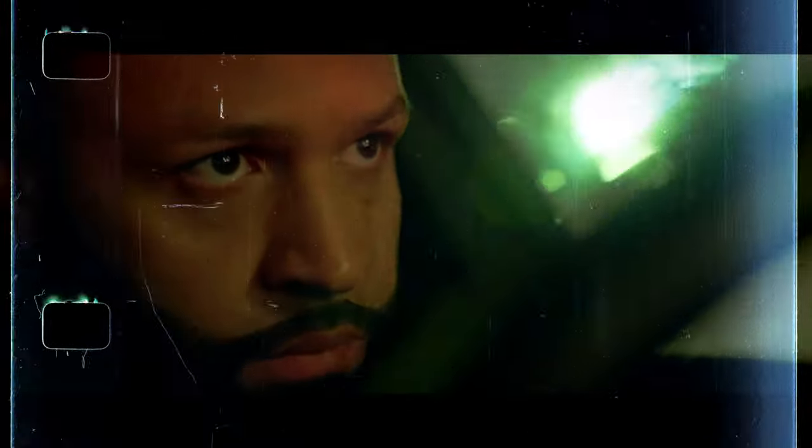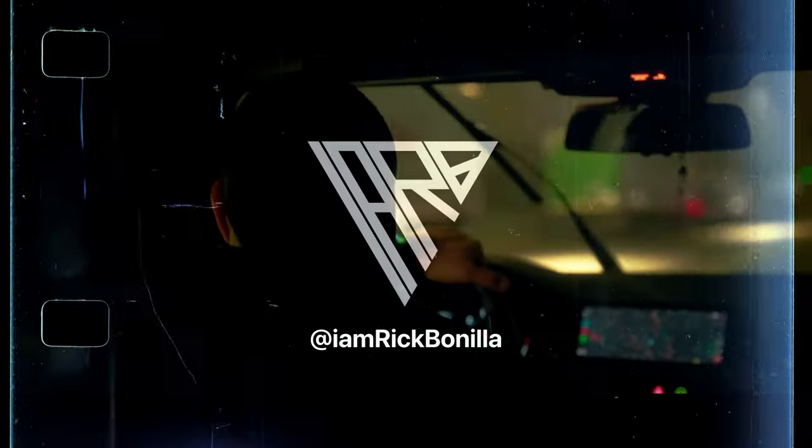Go get yourself a Pocket 6K G2 — it looks a lot better. If not, the Pro has built-in NDs. Get yourself a Helios 44.2, buy a few lights, and just get creative. That's going to be it for me. I hope you guys loved this episode and found it informative. If you liked it, please like, share, and subscribe. I'll catch you guys in the next video. Take care. Bye.